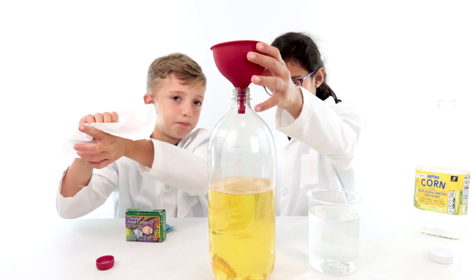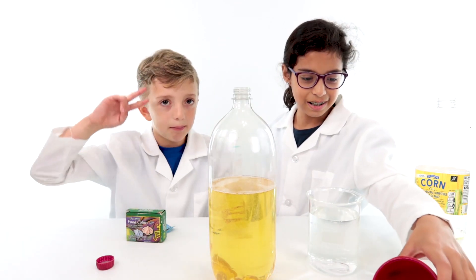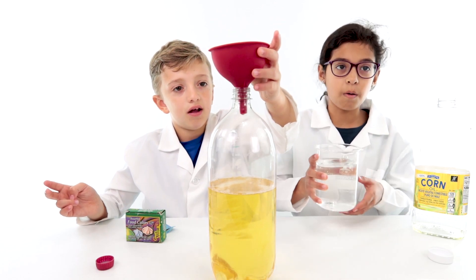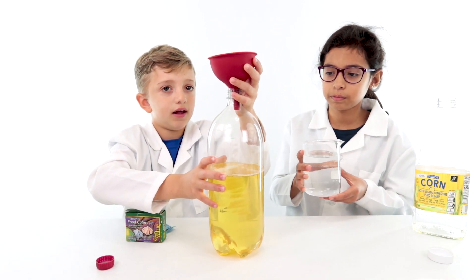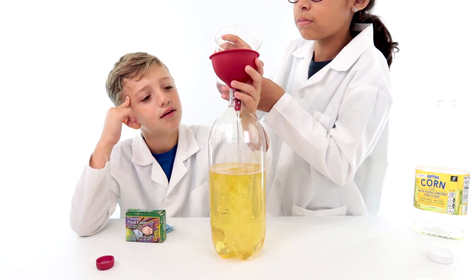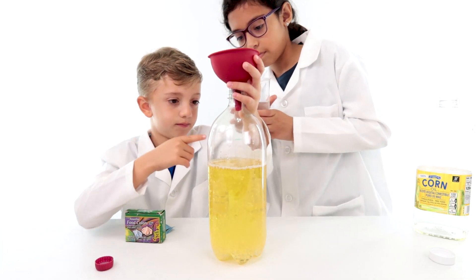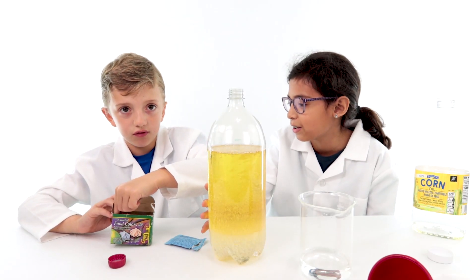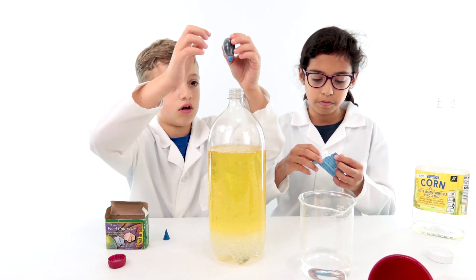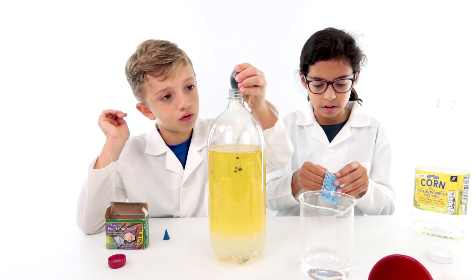I think we need a bit more, but we'll just leave it how it is. It's step three — we have to keep the funnel. Then put the water in. Just a little bit more. Okay, so let's put some food coloring in. Some blue. I'll get this tablet ready. One, two, three, four, five.